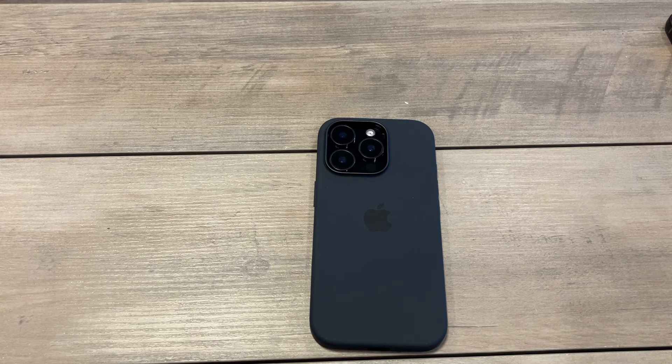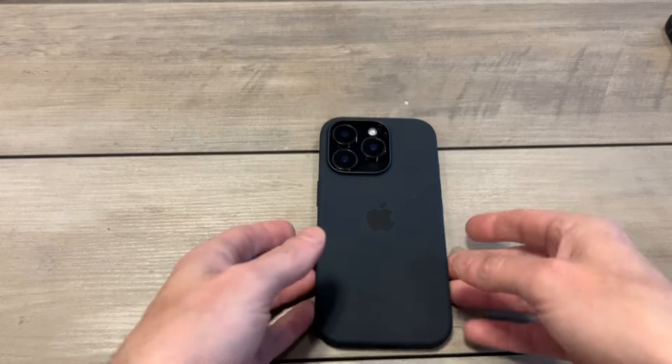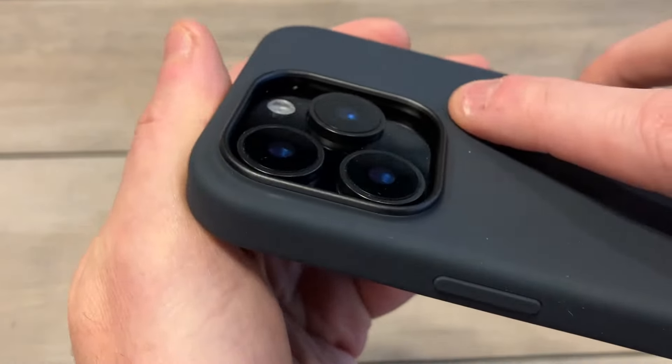I love plain colors — I like black, I like white. To me those go with every case color, they go with everything. I really like the way this looks. You can see that clean black finish.